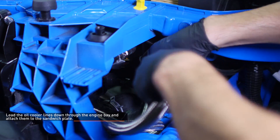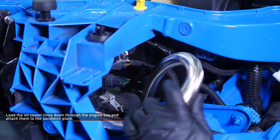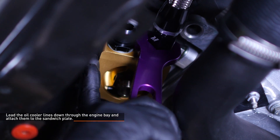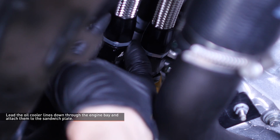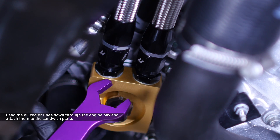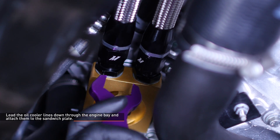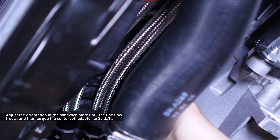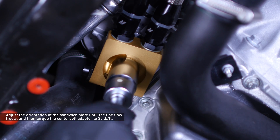Lead the oil lines down through the engine bay underneath the upper radiator hose connection. Identify the oil line attached to the upper passenger side fitting on the oil cooler and install it to the rear fitting on the sandwich plate, then tighten it completely. Then install the other oil line to the fitting on the sandwich plate closest to the front of the vehicle and tighten it completely. Adjust the orientation of the sandwich plate until the lines flow freely, then torque the center bolt adapter to 30 ft-lbs.